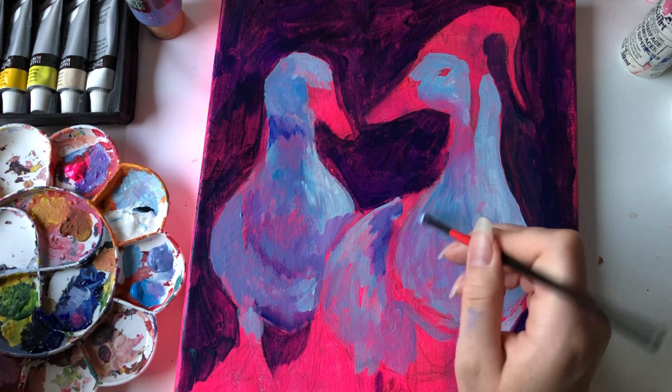After painting one of the beaks, I realized I didn't like that the body only had white, blue, and purple, so I decided to add a little yellow and orange on the body as well. I added a bit too much in the neck area, so I added some water and used paper to pick up some of the pigment so it wouldn't look too extreme. I also added a pinkish highlight on the right sides of the ducks since the light is coming from the right.